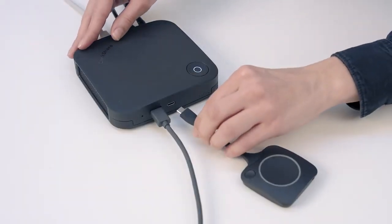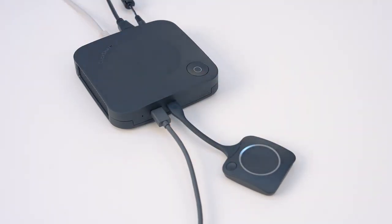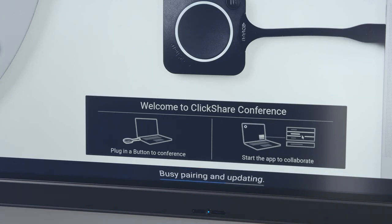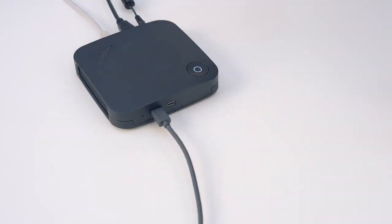To pair a ClickShare button, plug it into the ClickShare base unit. You can follow the progress of pairing on the meeting room display. Wait until the LED ring on the button changes color to green and the LED on the base unit has stopped flashing. Then remove your button. If your button has not been used before, we recommend that you test it.